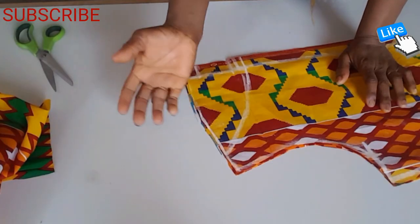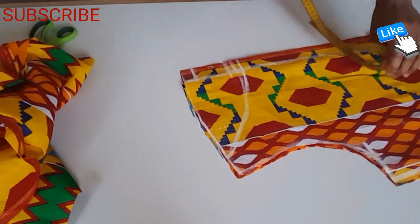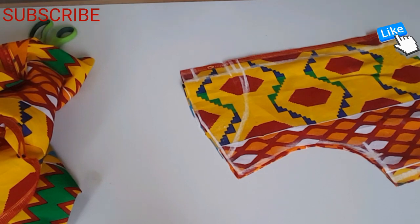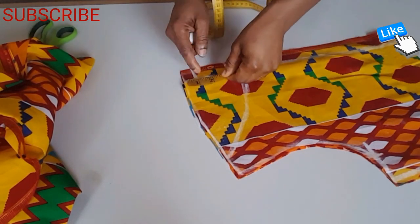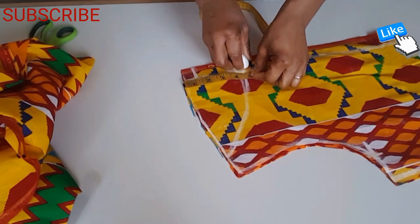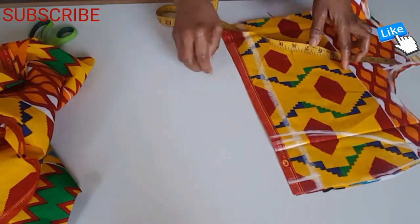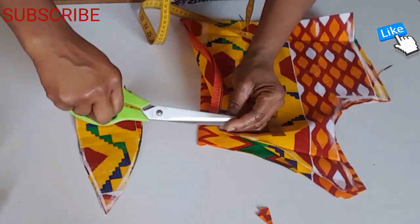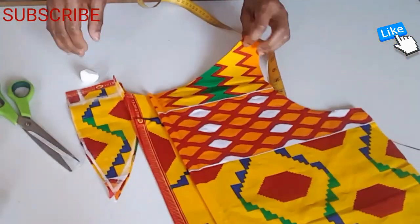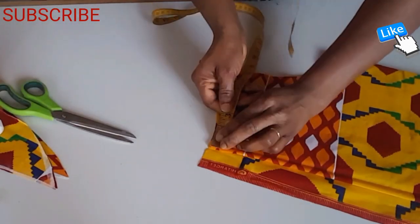I'm going to sew the cape on the neck. So I'm going to measure the neckline — the neckline is four and a half inches. I'm going to cut the cape. First I measure the neck at nine inches.